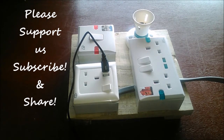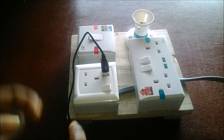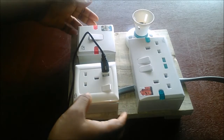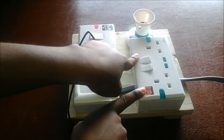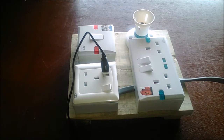This finished project we have here is an extension board. I made use of a USB socket and we have a double socket here.